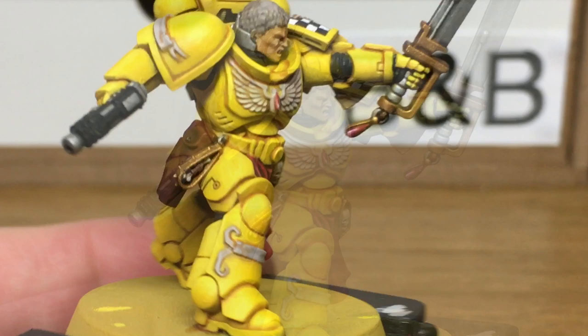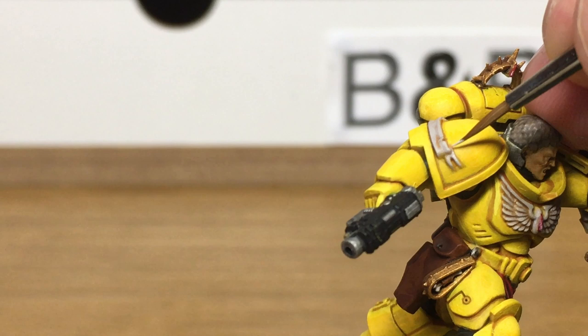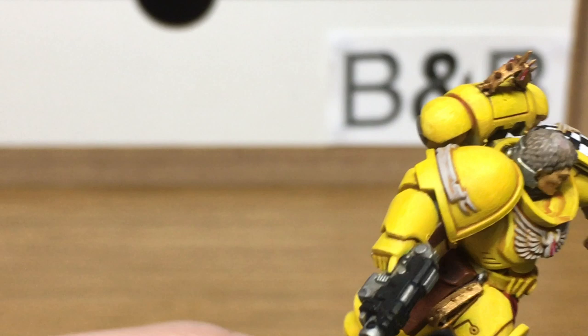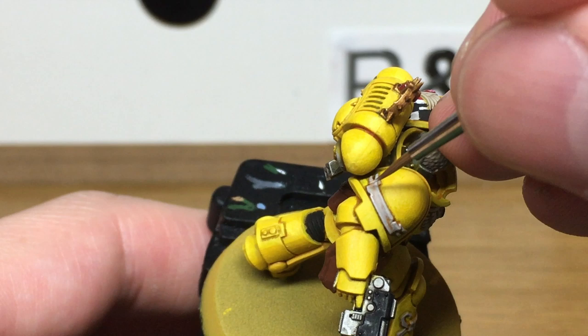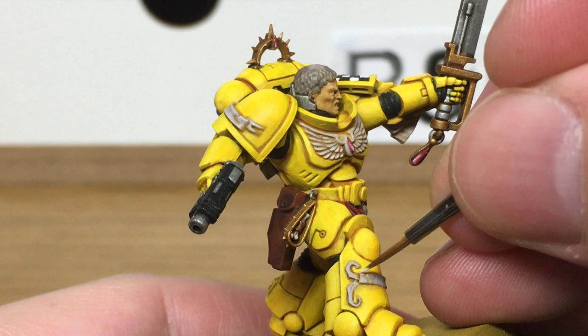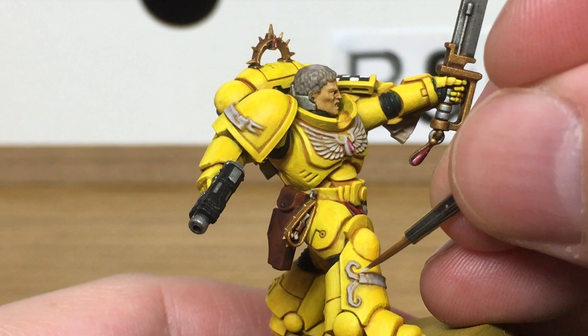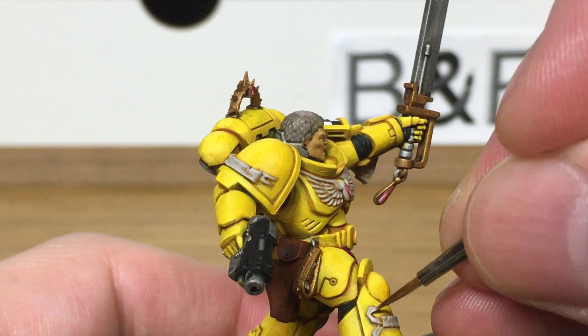I've just added a little bit more white to that mix, and we are going to do the final layer of highlights on the scrolling. When we come back, we'll have all this highlight finished.